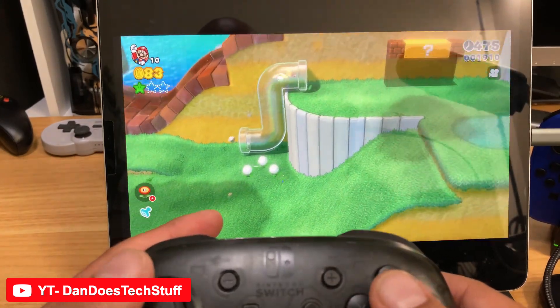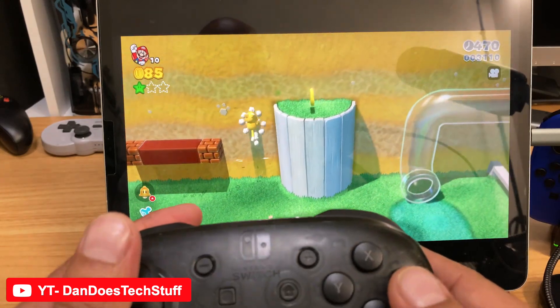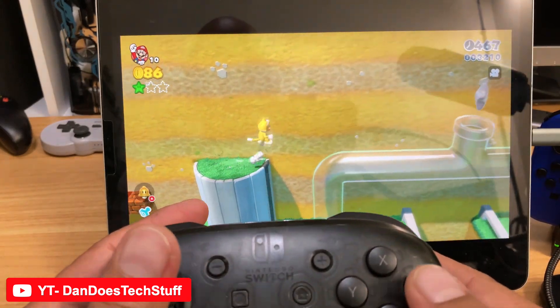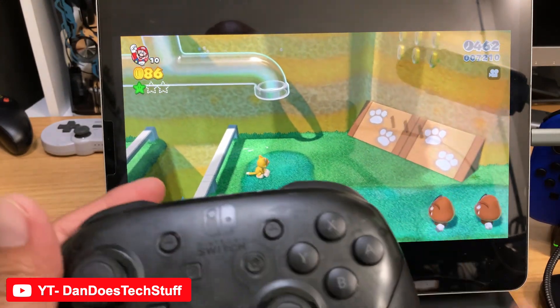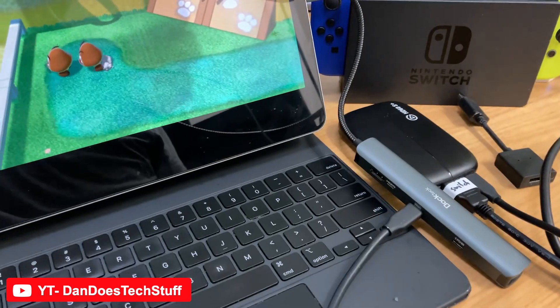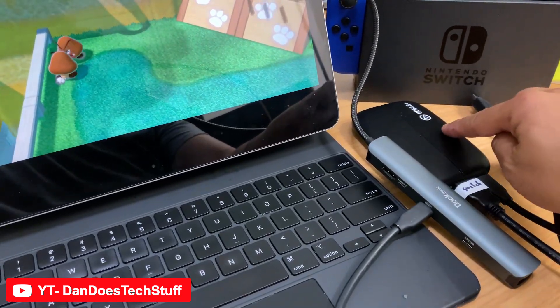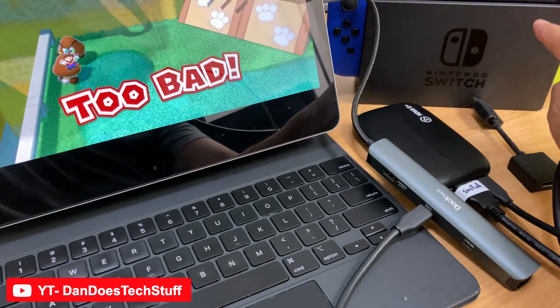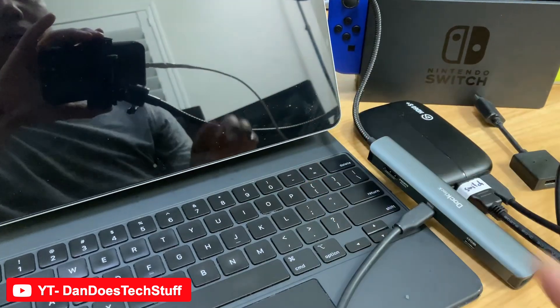So just in case you guys might have an iPad lying around and you just want to have the ability to play on a bigger screen, you can definitely get that done. You'll need a few accessories: you'll need the hub, the Elgato HD60S Plus, your Nintendo Switch, and all of that connects through the hub to your iPad Pro.